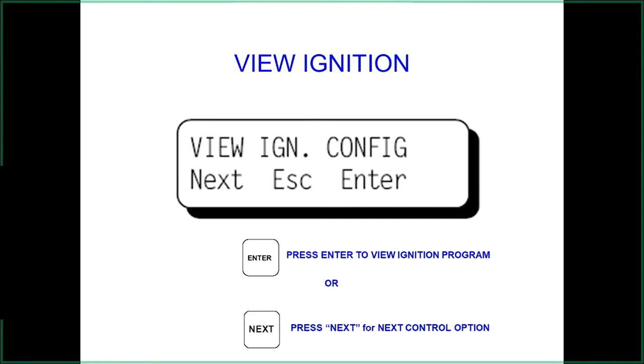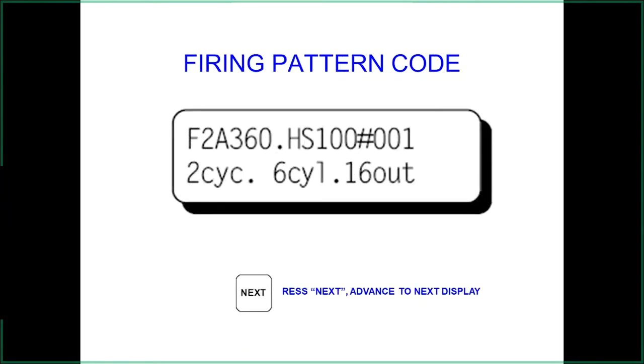The 'View Ignition Setup' screen shows how the engine is programmed. In this example: 'F' = number of cylinders (six-cylinder engine); '2' = two-cycle; 'A' = even fire; '360' = number of holes or gear teeth on the flywheel; 'H' = CPU-2000; 'S' = special timing code (rare); '100' = reference number for that special code; and the final number shows the one-step switch setting.